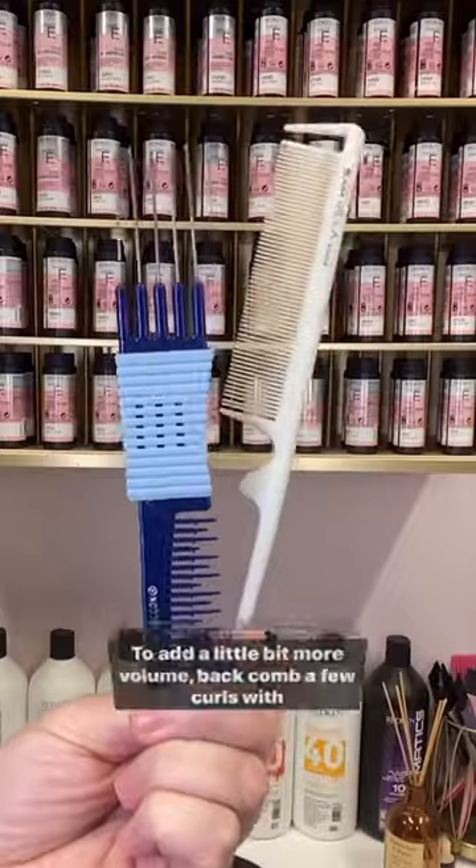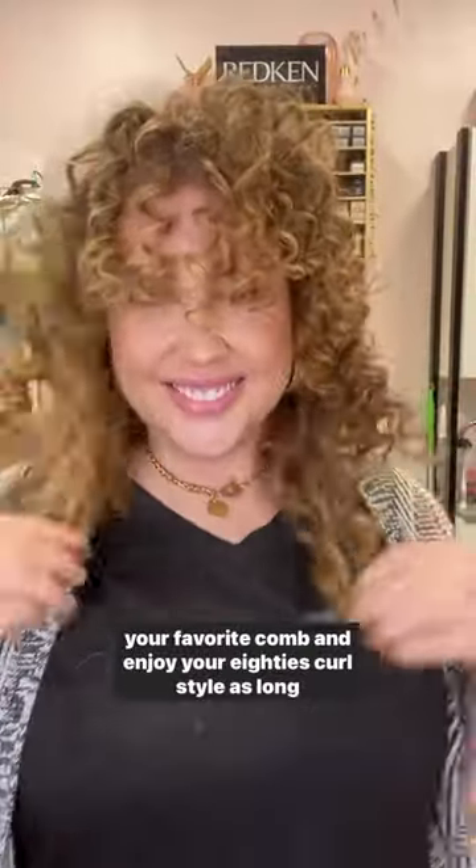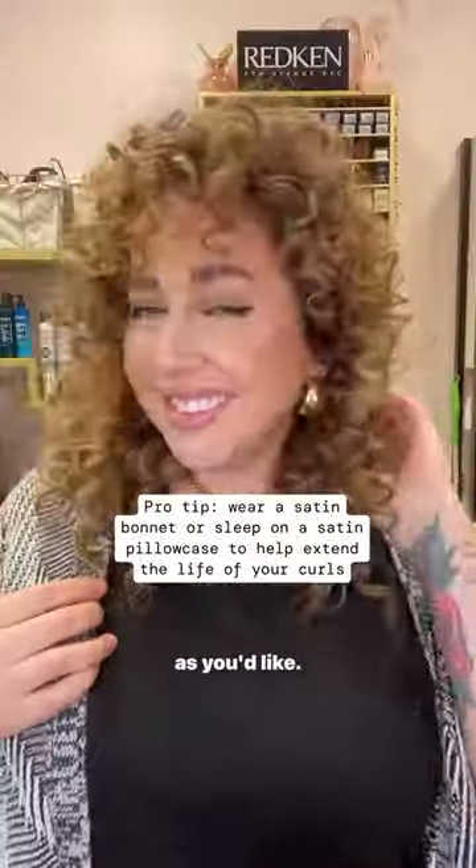Shake out the roots with your fingertips. To add a little bit more volume, backcomb a few curls with your favorite comb and enjoy your 80s perm style as long as you'd like.